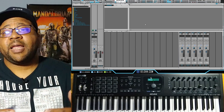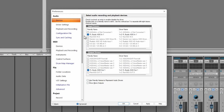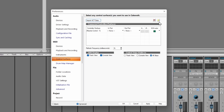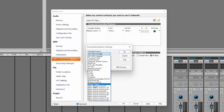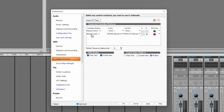Here we are in Cakewalk — this is my light theme. If you're interested, I have a link below in the description to download these themes for free. Hit P on your keyboard to bring up Preferences and make sure your MIDI devices are set up with MIDI in and MIDI out. Then go to Control Surfaces and hit Add New Controller Surface. Right now it's on ACT — you want it to be on Mackie Control. Make sure you have it on MIDI In so it actually controls the parameters, then hit OK. Now you have your Mackie Control set up — hit Apply.